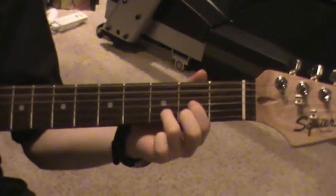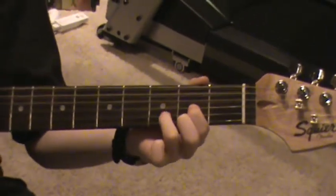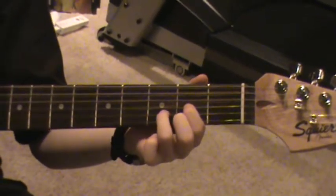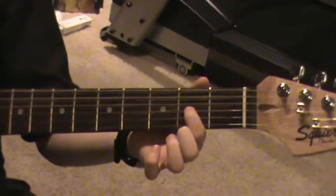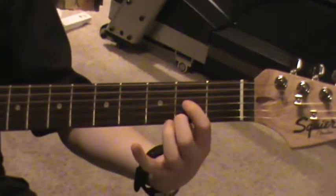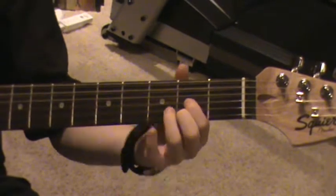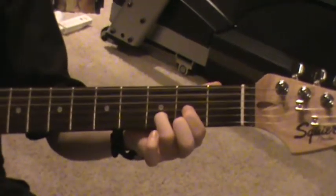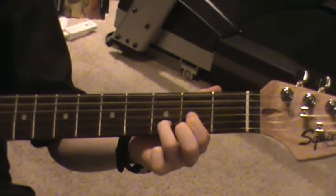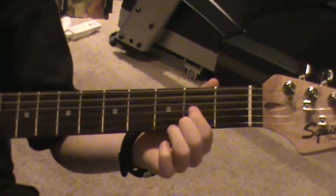The next chord would be a D, and you would play it three times. If you don't know how to play that, you put your first finger on the third string second fret, your second finger on the first string second fret, your third finger on the second string third fret.